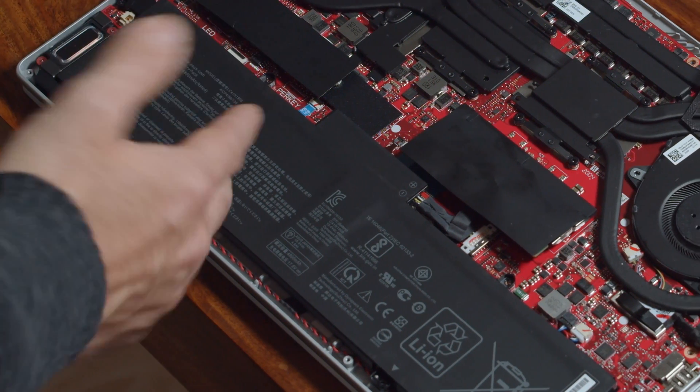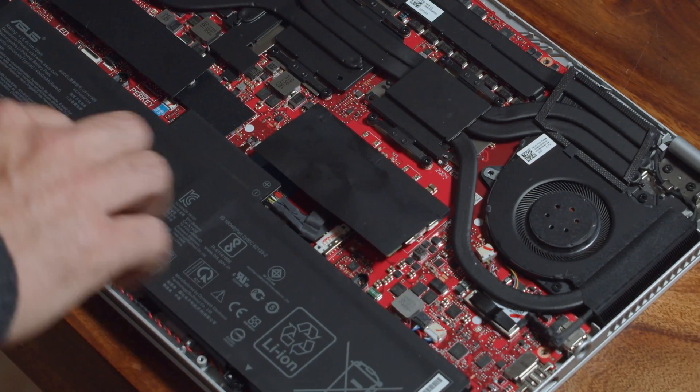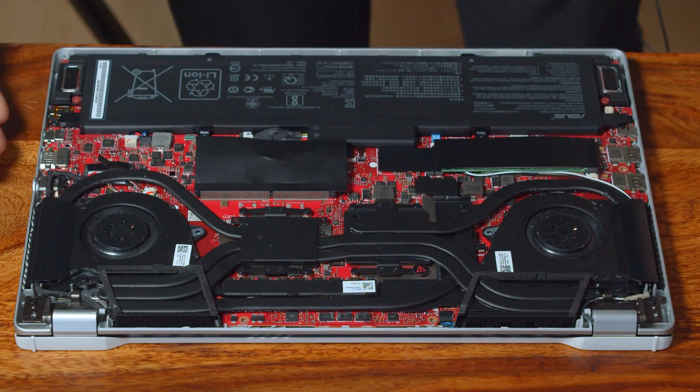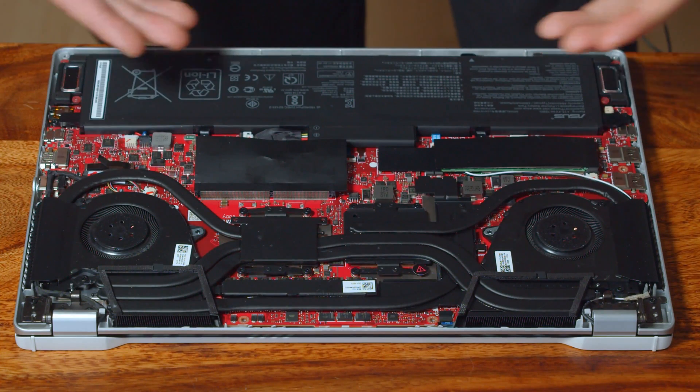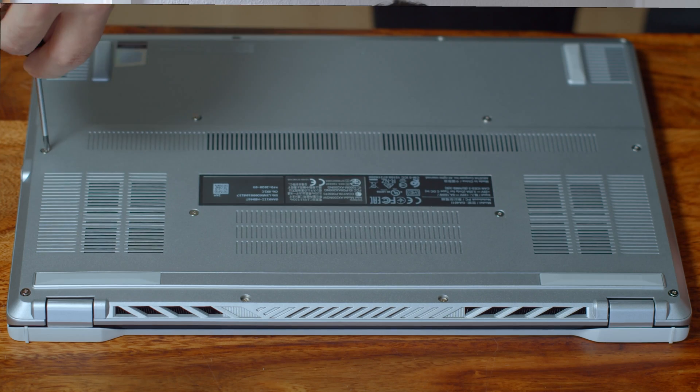Let's also take a quick glance at the battery. As you can see, it is not glued in, so it is quite an easy replacement at a later time. Also you can see the fans here, which are easily accessible and easy to clean.